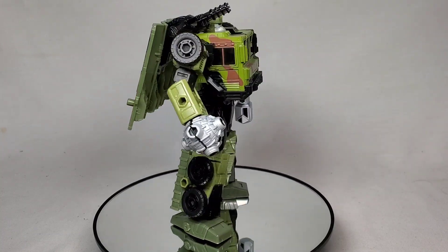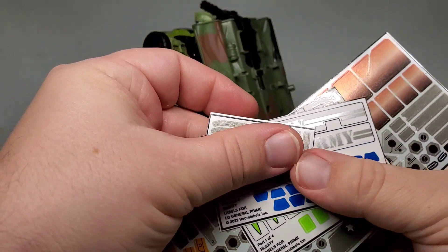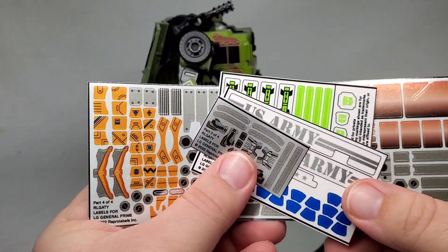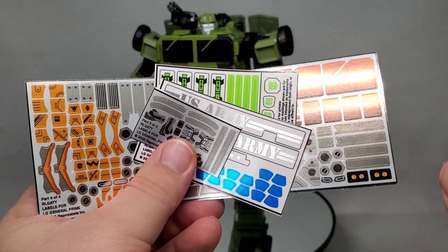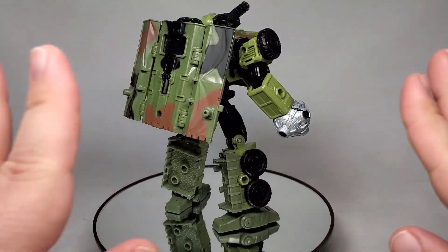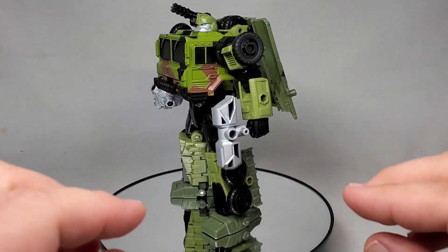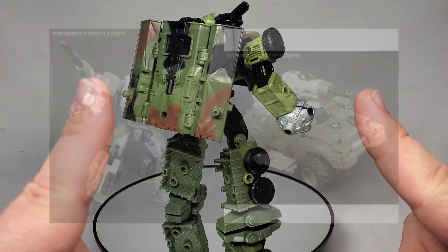Stick with me on this. We have these stickers right here, which are going to turn him into a variation of General Optimus Prime from Generation 2. If you don't know who that is, that's okay. It was an unreleased version of Optimus Prime from the Generation 2 line, pictured right here.